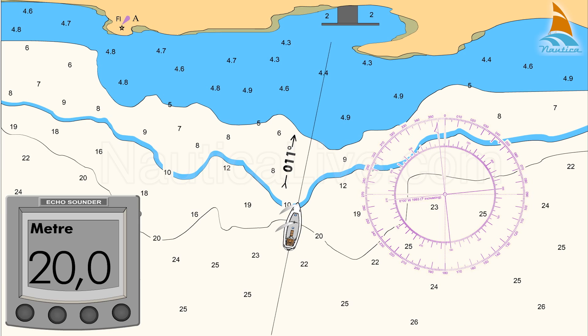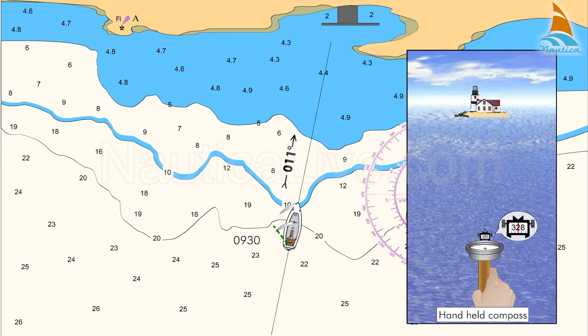As soon as the echo sounder shows a depth of 20 metres, taking into account your depth and the tide if any, note the time — for example 0930 hours — and immediately take a compass bearing on lighthouse A with a hand-held compass.